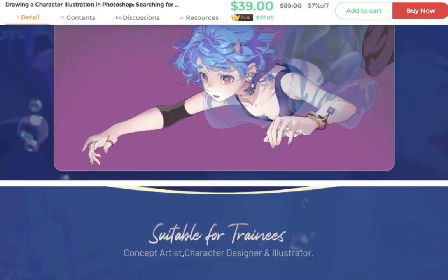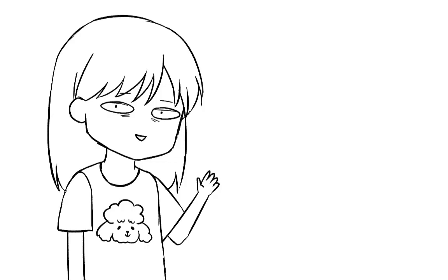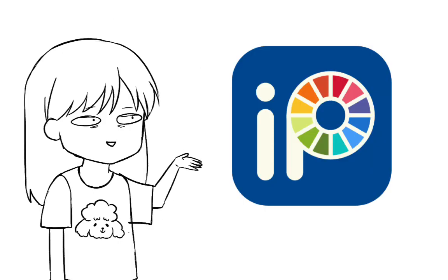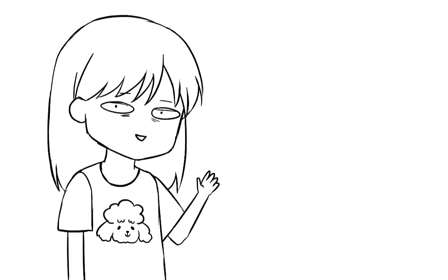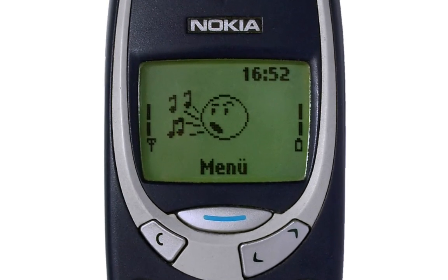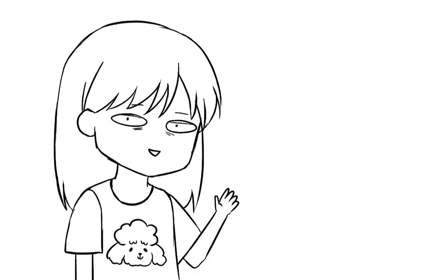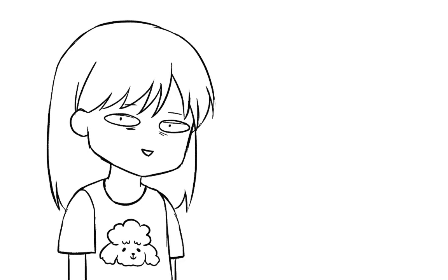Big thank you to WingFox for sponsoring today's video! Anyway, let's get into it. Today we're doing something different — I'm going to try ibis Paint for the first time to draw a semi-realism portrait. I don't have an iPad yet, so I'm using my phone, and I don't have a stylus either, so I'm drawing with my fingers.